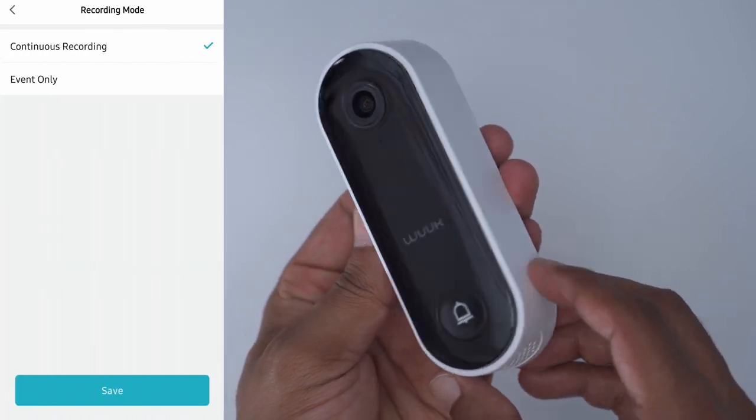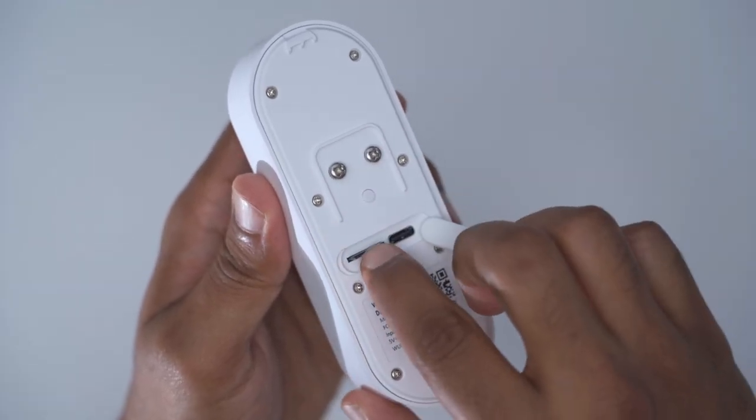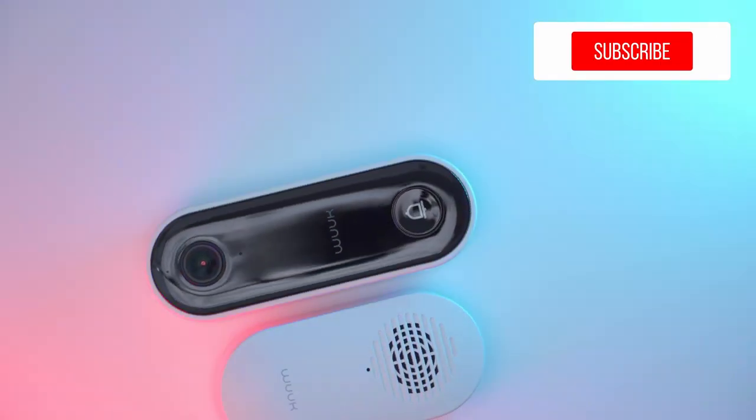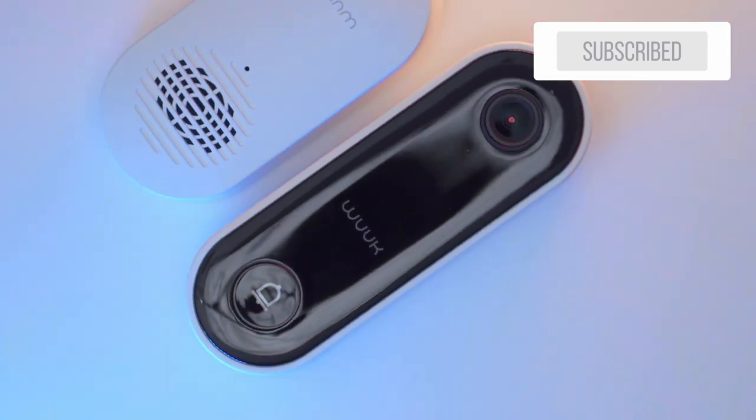It also has 24/7 recording or motion-based recordings, it has local storage, and most importantly there are no monthly fees. Thank you to Wuuk for sending this out for an unbiased review, but let's take a look at the features and you can decide if this could be your next video doorbell.